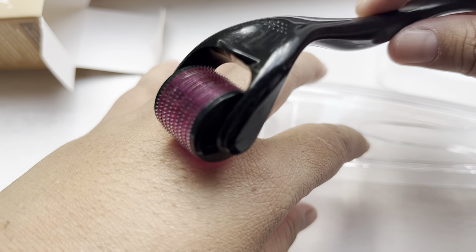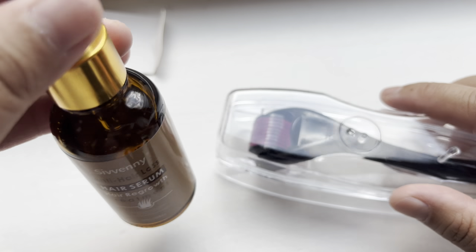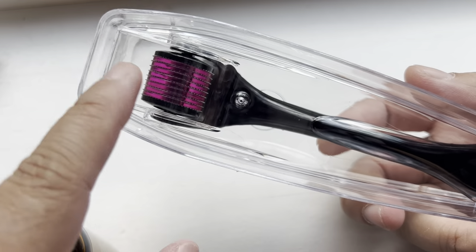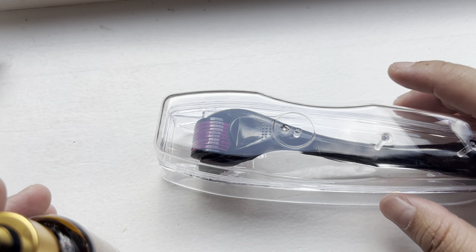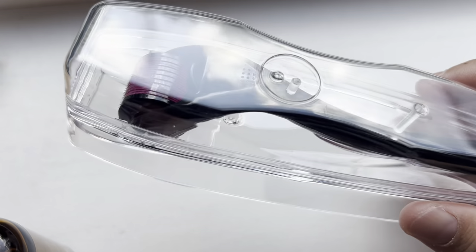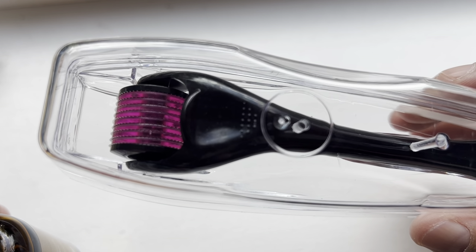This product looks a bit scary and I haven't used it yet. Upon seeing the picture, it seems you use it on the forehead. For me personally, I don't recommend it for the safety of your skin, especially since your face is very important. It's composed of a lot of needles, so you should consult a professional before using it — don't use it without consulting a professional, because there is no turning back from regrets.